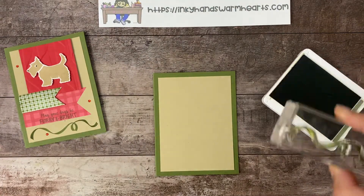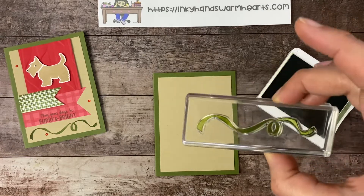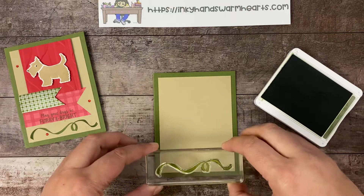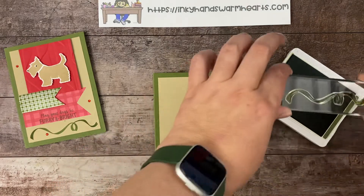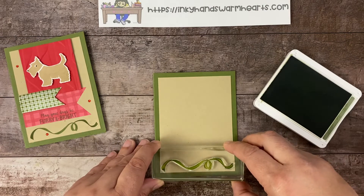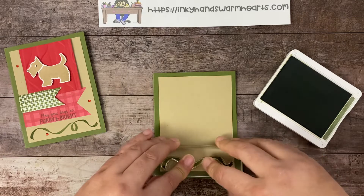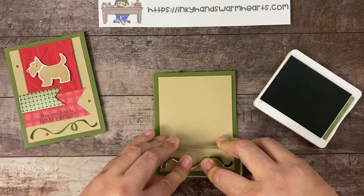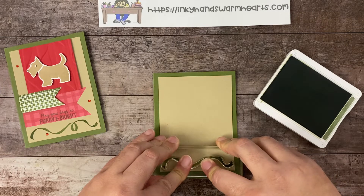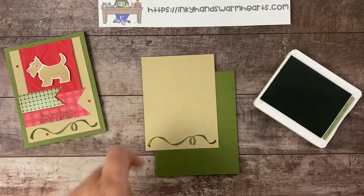Let's go ahead and ink that up, make sure it's nice and inked. We're going to stamp that — I want to make sure I have even pressure. This goes on the bottom, and our whole card is going to be attached onto this layer here.